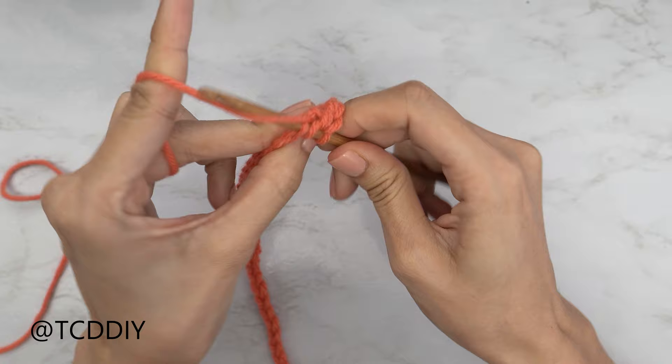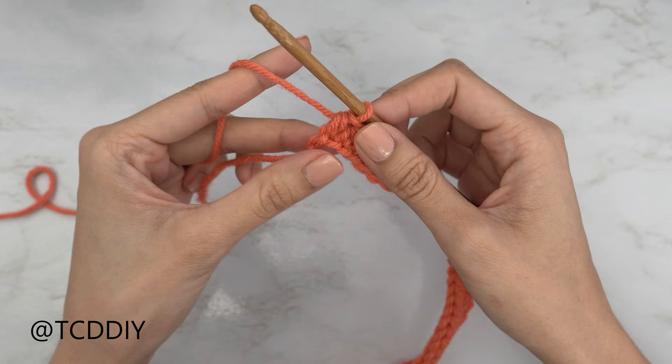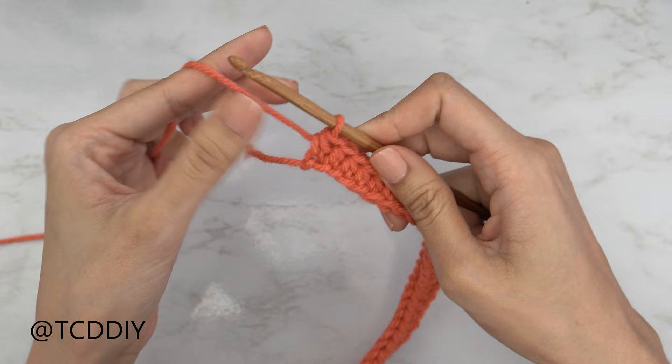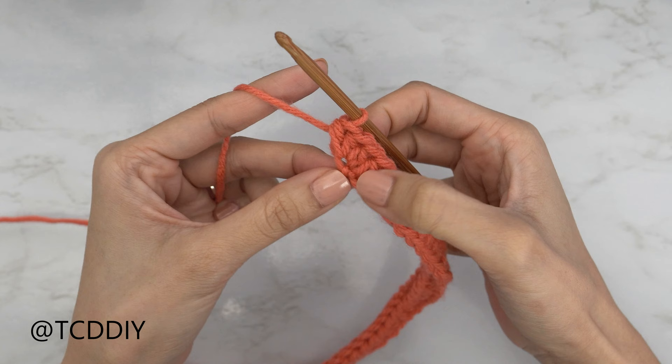Continue putting one half double crochet into every chain, leaving the last one so we can do an increase of three together. Now we're going to do an increase of three half double crochets into that last chain — yarn over, insert your hook into that last chain for the first HDC, then two more into that same last chain. All together we should have one, two, three into that last chain.